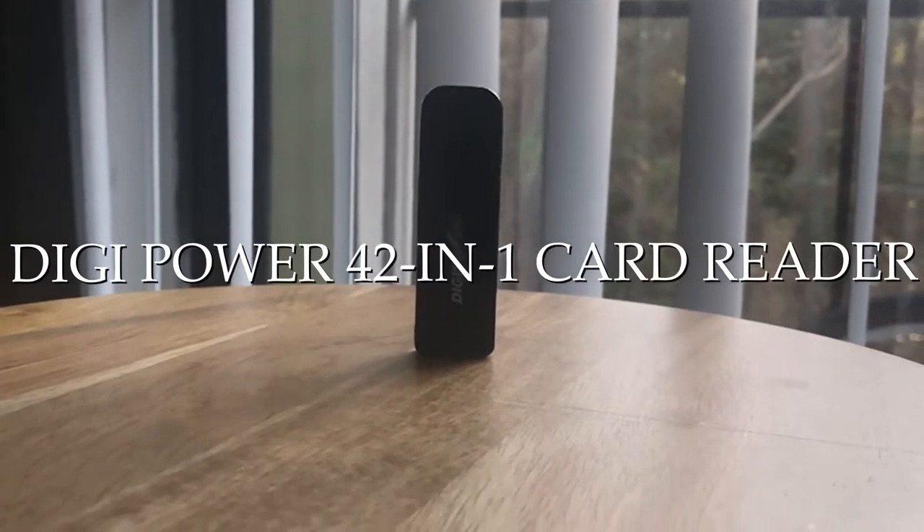Moving around to the front, I always keep this little watch on here at all times — so if I ever forget my Apple Watch or the battery dies on it, I've still got that one. Plenty of straps to hold stuff down, keep it nice and tight. In the first compartment, we have the card reader, a $10 card reader from Walmart. I honestly love this one. It says it takes 72 cards, but I really just use it for my SD cards and micro SD cards.